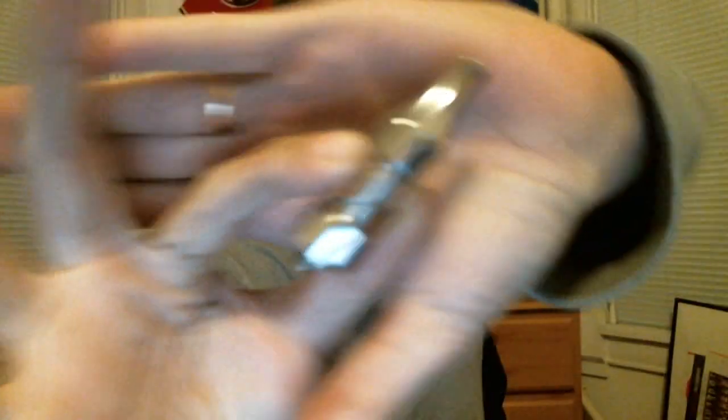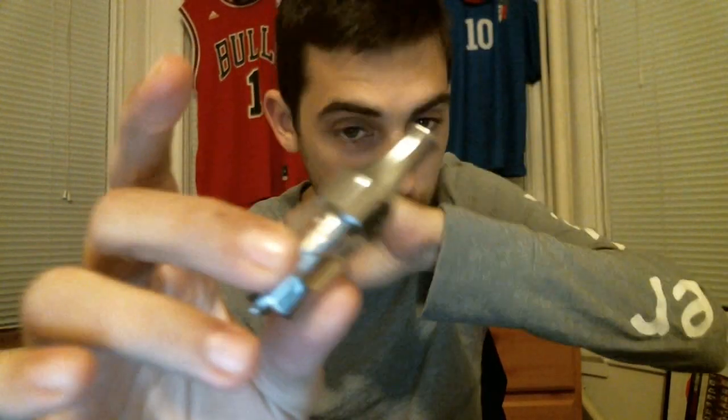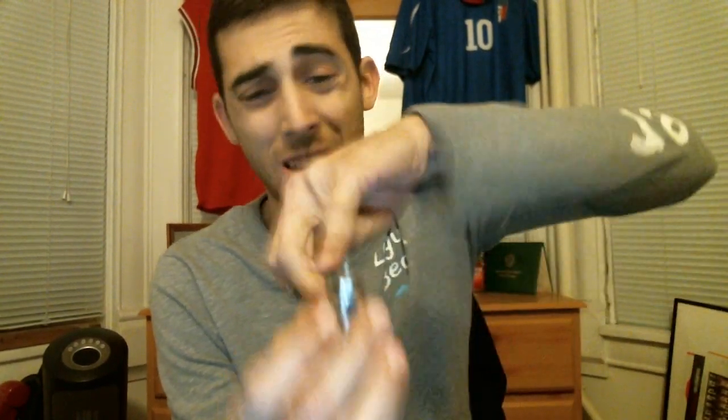Now let's look at the Clouper Cloud Tank C1 itself. You can see it's got beveled, squared-off edges on the bottom and top. It does have a Pyrex glass tank, which is nice. It has a removable drip tip but it's a proprietary fitting, so you can't put your own drip tip on there. Under the drip tip you'll see the head and a hole that goes all the way through — that's where vapor travels to your mouth, since the coil is up top.